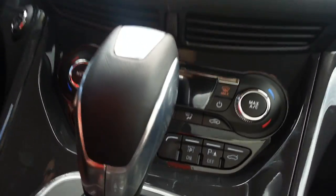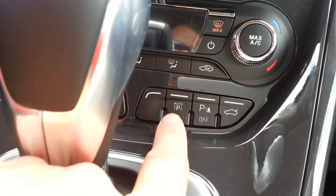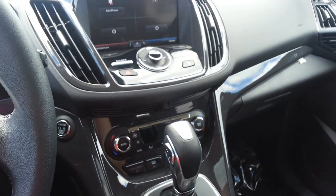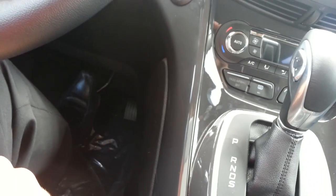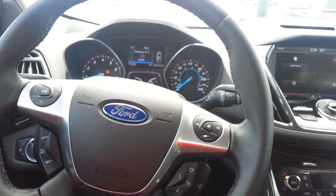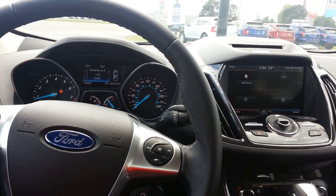This particular one has Active Park Assist, so Active Park Assist automatically parallel parks your car for you. You still have to control your brake and how fast the car goes, but you don't have to touch the steering wheel at all — it'll park the car for you in parallel parking situations, which is very cool.